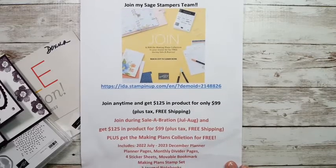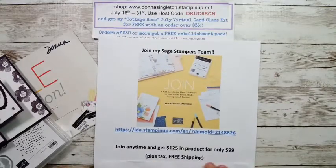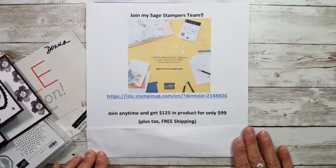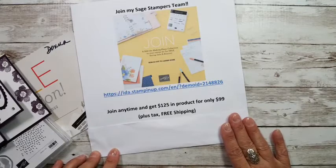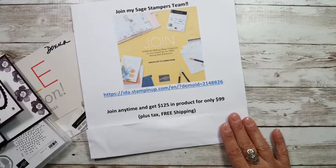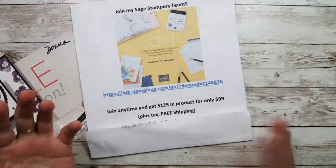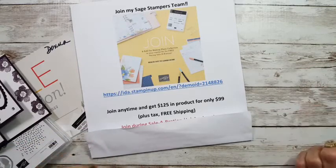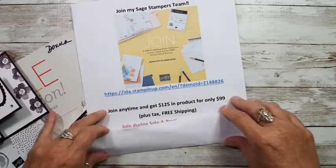During celebration, you can always join anytime during the year and get $125 in product for only $99, plus tax but free shipping. It's an awesome deal because that's $26 for free. Shipping alone on $125 is at the very minimum like $13, so you're going to save $13 in shipping and get an extra $26 in product. It's only $99 plus tax.